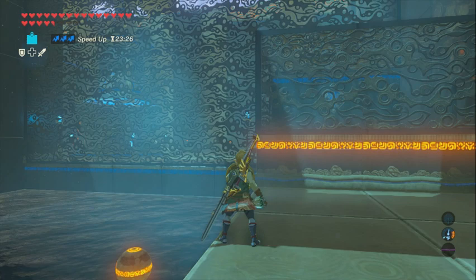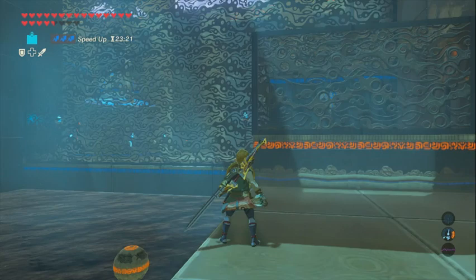If you're not using speed food, you want to be over here, because Link doesn't jump as far when he's not using speed food. So you want to jump off right here, jump, and detonate the bomb.